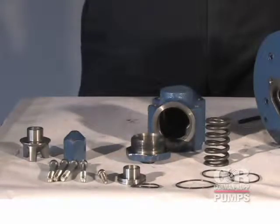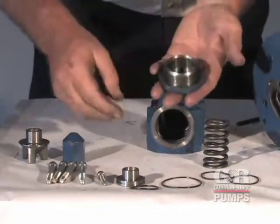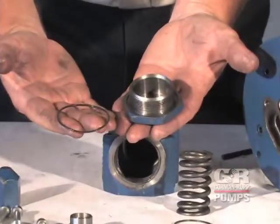Inspect the relief valve components for wear, grooves, or other damage that might cause leakage. If any components are worn, replace the defective parts.